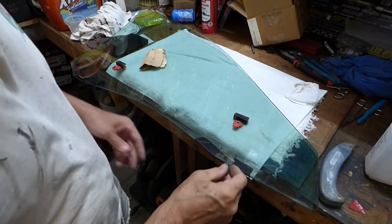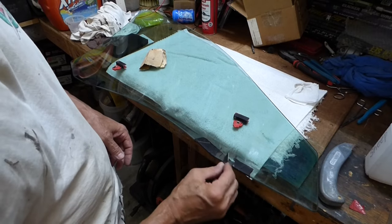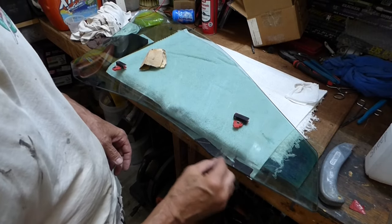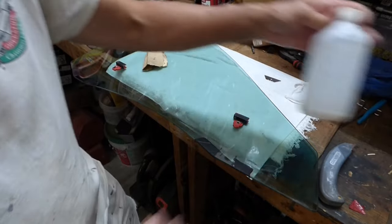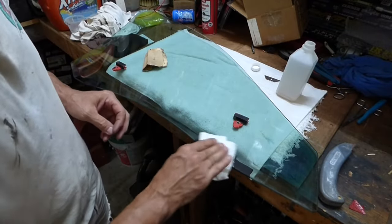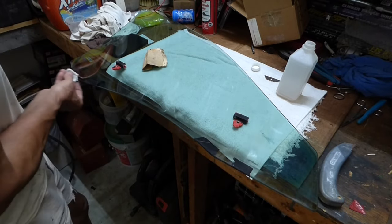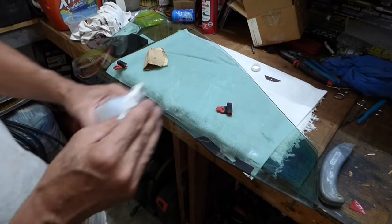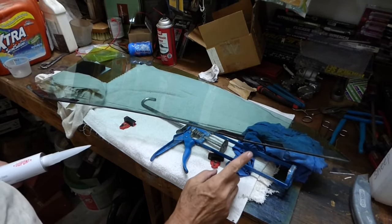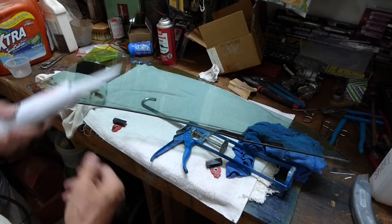Before we go any further — I didn't show this — but I went ahead and scraped the old glue off both sides. You can see the glass is clear, and I also did the bottom. The bottom does a lot of holding, so it's important to get that on both sides. After I scraped that off, I took some rubbing alcohol and wiped off any grease or anything that could be on there. Be careful not to remove your marks for the glass. Also don't forget to do the bottom, and wipe down the inside of those tracks too.